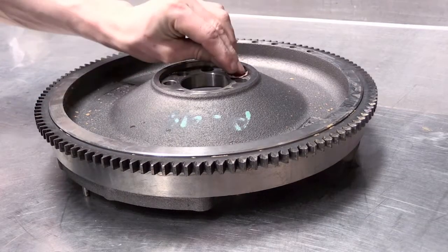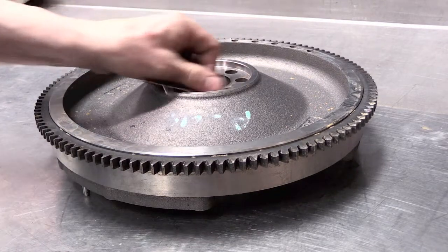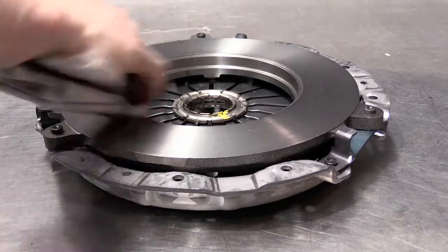Ensure the back of the flywheel is clean and the mounting surface is clean and clear of all debris. Use brake cleaner and a fresh rag to clean the friction surface of the pressure plate of any manufacturing oil.